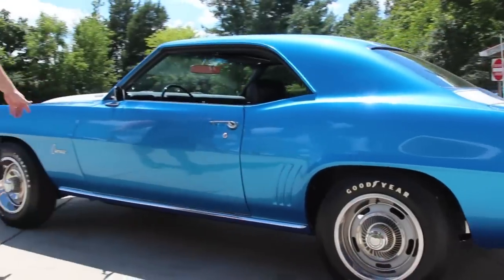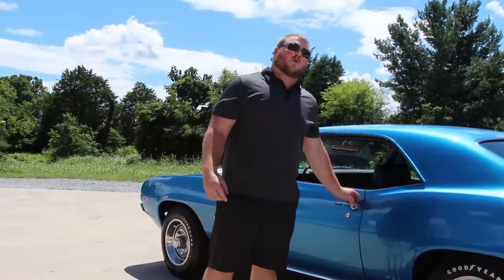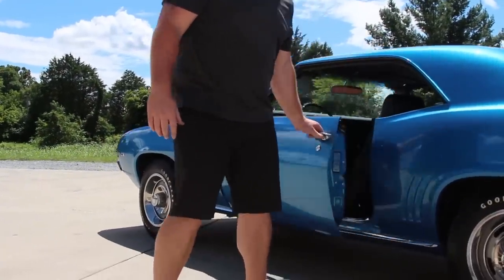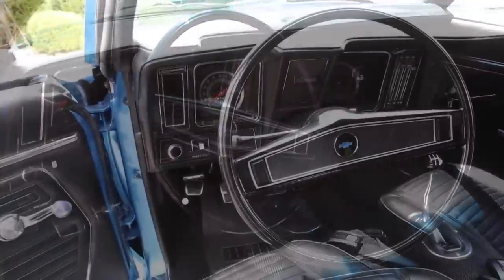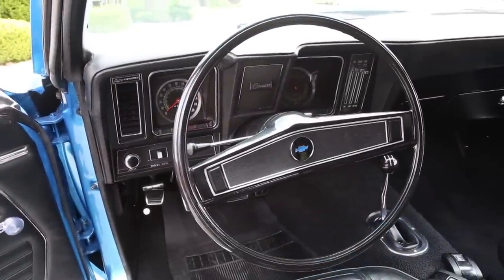You'll also notice that these door gaps are even and symmetrical. Before we go on around, I want you to come on up and we'll take a look on the inside of this Z. On the inside it does have the black interior with the bucket seats, which is the factory option for this car.